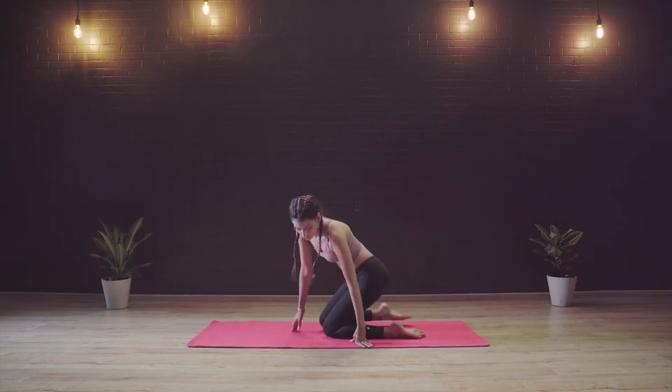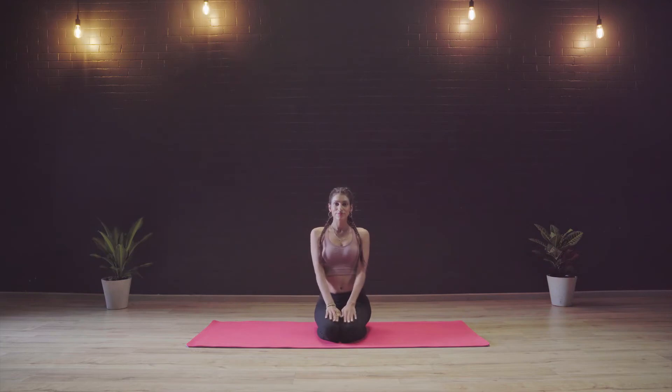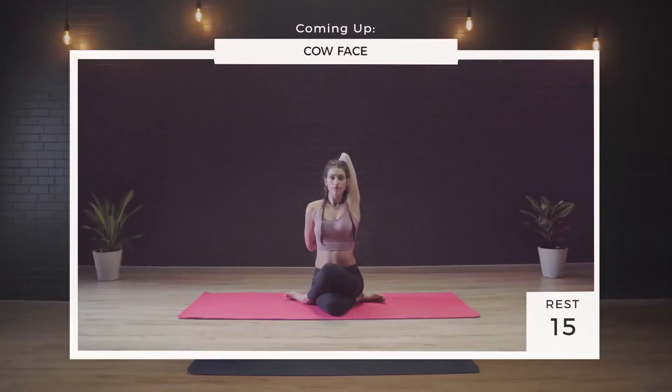Ustrasana strengthens the legs, the back and the spine. It helps with the mobility in the shoulders and the upper back, stretches the front of the body and also strengthens the arms. People with any sort of backache, shoulder pain, knee ache or hip pain should definitely avoid this posture. If you have sciatica then crossing the knee may not be good as there will be pressure on the sciatic nerve. Pregnant women should also avoid this posture.